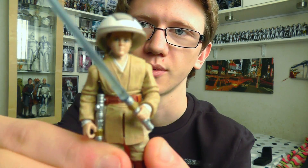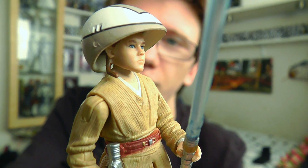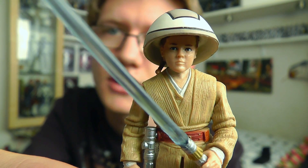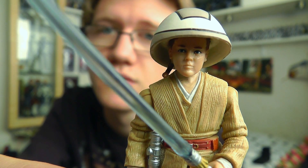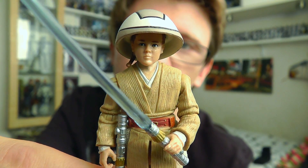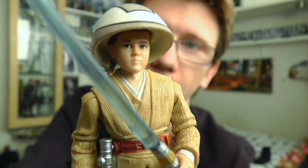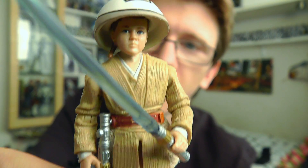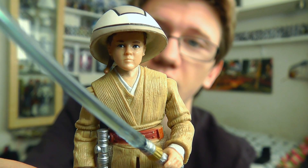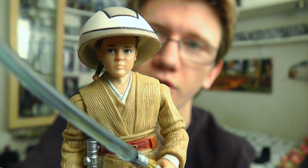Now this figure is, in my opinion anyway, partially a Phantom Menace slash Expanded Universe hybrid figure, as elements of this figure are clearly taken from the Expanded Universe. The figure itself is obviously based upon Anakin's appearance at the end of Episode 1 as he appears as a Jedi Padawan. However, the helmet, the lightsaber and a couple of other accessories that are included with this guy are clearly from the EU. So I'll talk about those more as the review goes on.